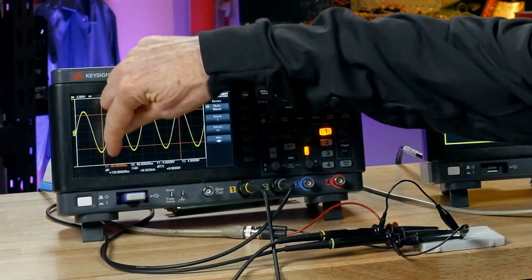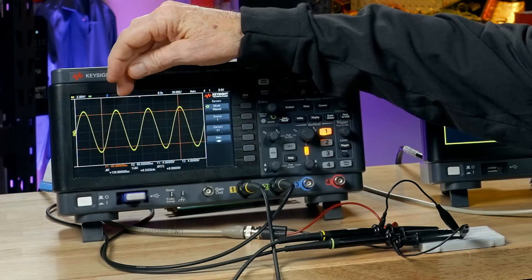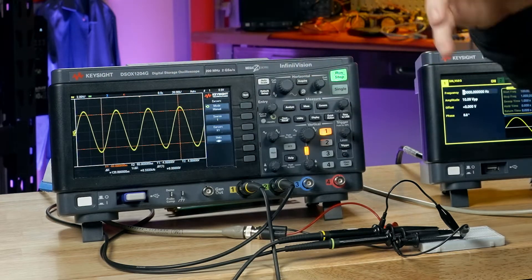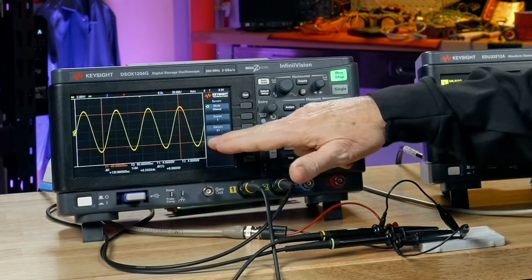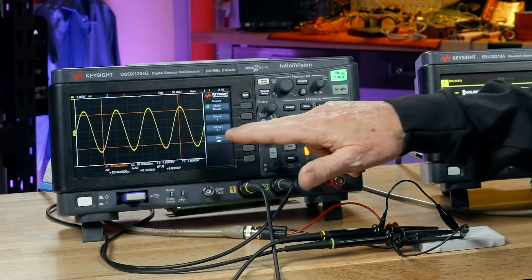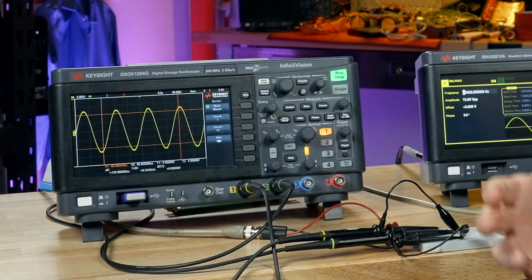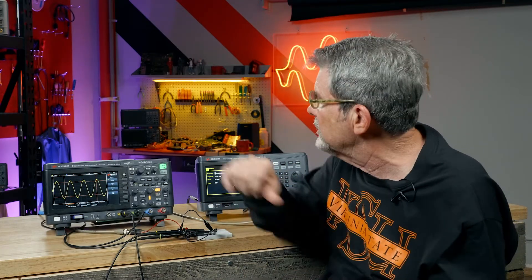The orange vertical line is a timing cursor — we call it x1 — which measures time. This one over here is another timing cursor, we call x2. The horizontal line is a vertical measurement cursor we call y1, and the top one is another vertical measurement cursor called y2. We can move these four different cursors independently.